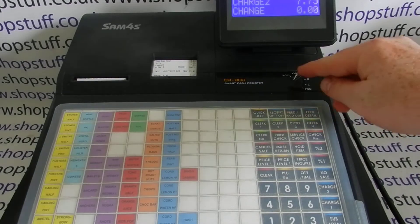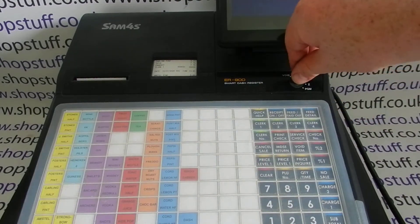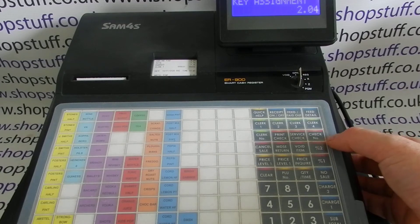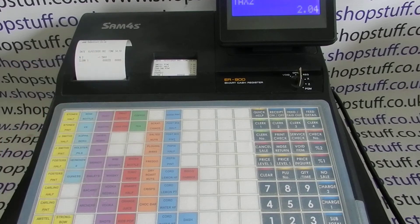On the 900 series, you're looking for the metal key marked C, because we're doing function key relocation. Turn it to the service position — this is where we create the tax shift 2 button. Pick a spare button on the function side of the keyboard. The sequence is: 70, subtotal, 204 (the code for the tax shift 2 button), then press your spare function button — I'm using percentage 2. Press the cash/amount 10 button to save. You get a printout confirming that button is now set to tax shift 2.